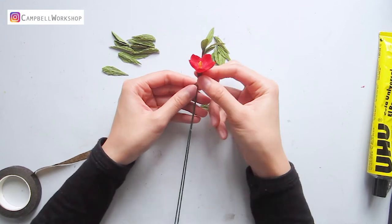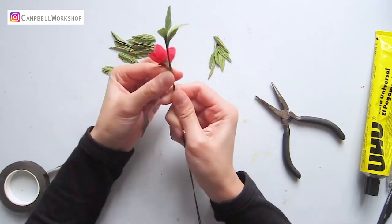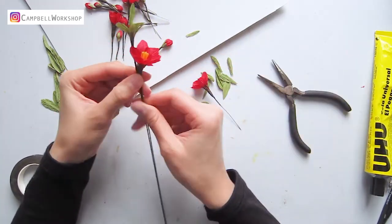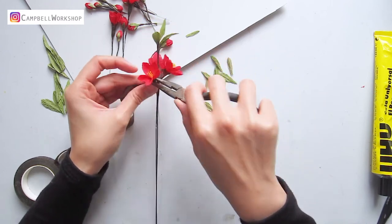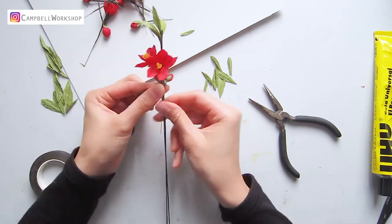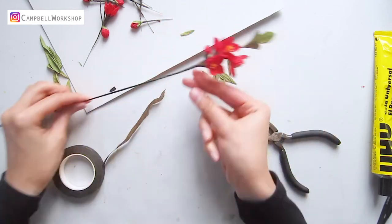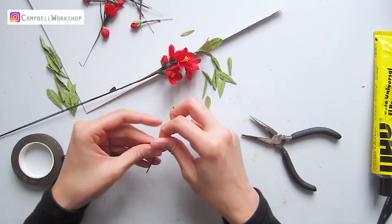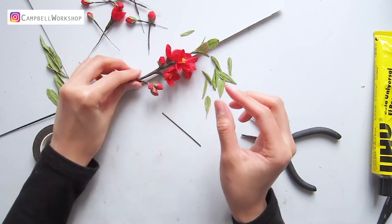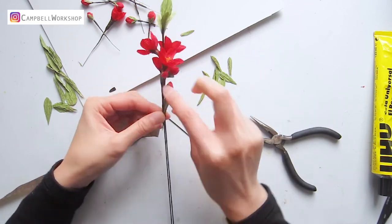Then we can slowly add the open flowers and the budding flowers accordingly. You can always use a pair of pliers to adjust the flower heads. I have also used some small 18 gauge wire to make some small bundles and reattached it to the main stem. It is very flexible on how you put the branch together. You can also add some more flowers to it.